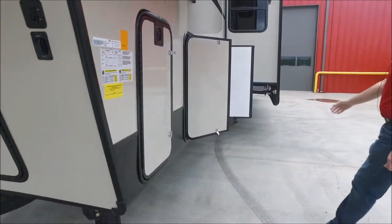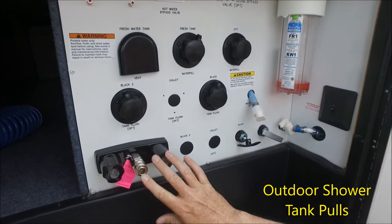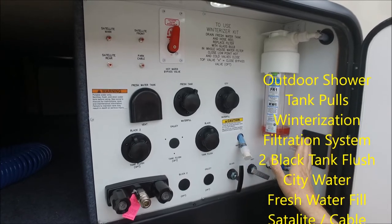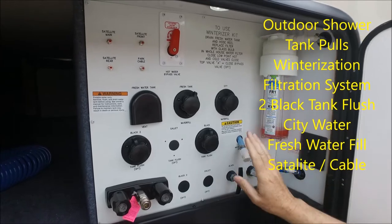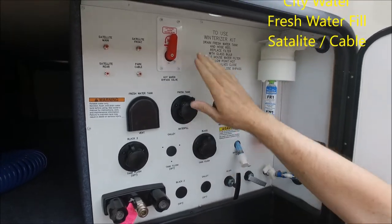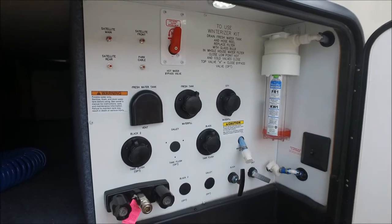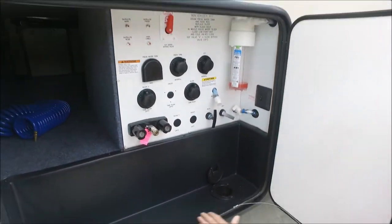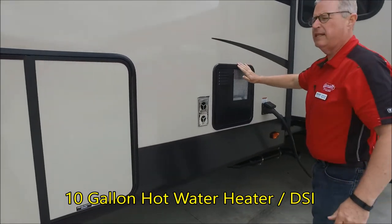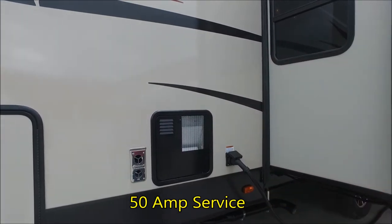Moving around to the other side here is our convenience center. This thing has everything you need: hot and cold running water, outdoor shower, your black and gray tank for the front of your coach, winterization, a light, and a filtration system for the entire coach. You have two black tanks with black tank flushes, city water connection, fresh water holding tank, and satellite and cable connections for the entire coach. You have a 10-gallon water heater with gas and electric DSI direct spark ignition. It is a 50-amp service coach.